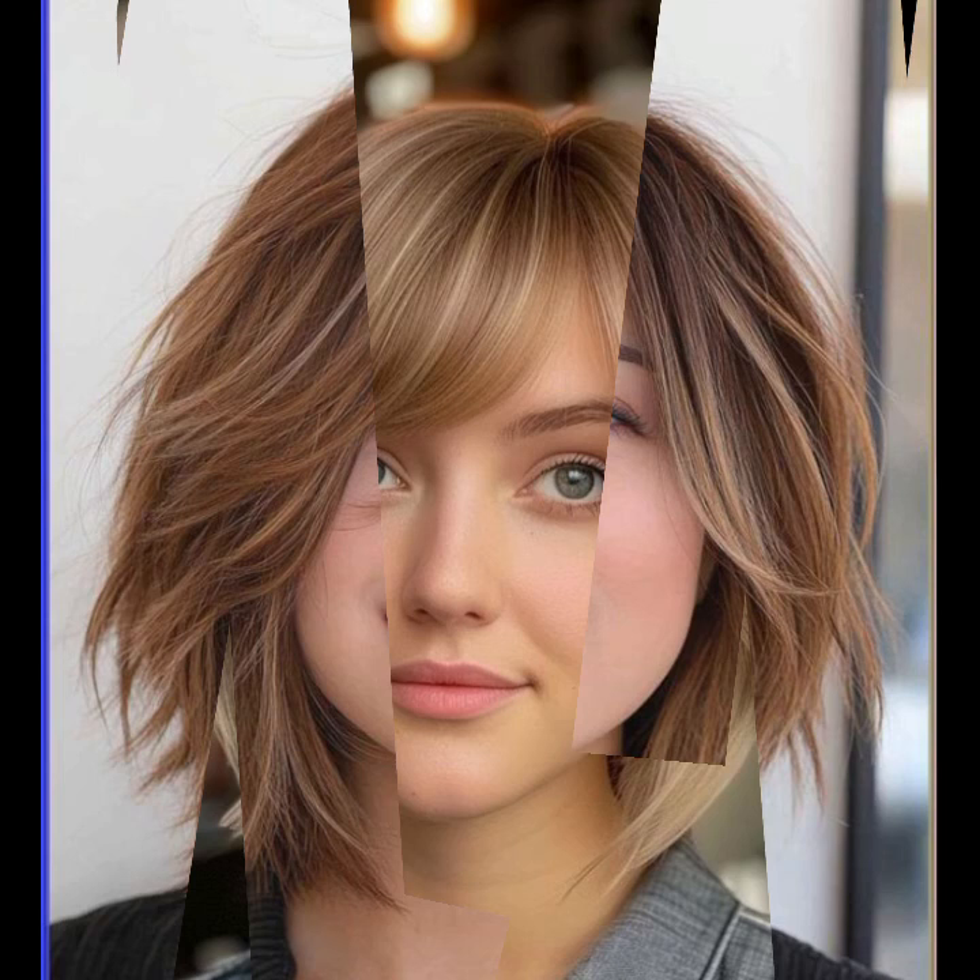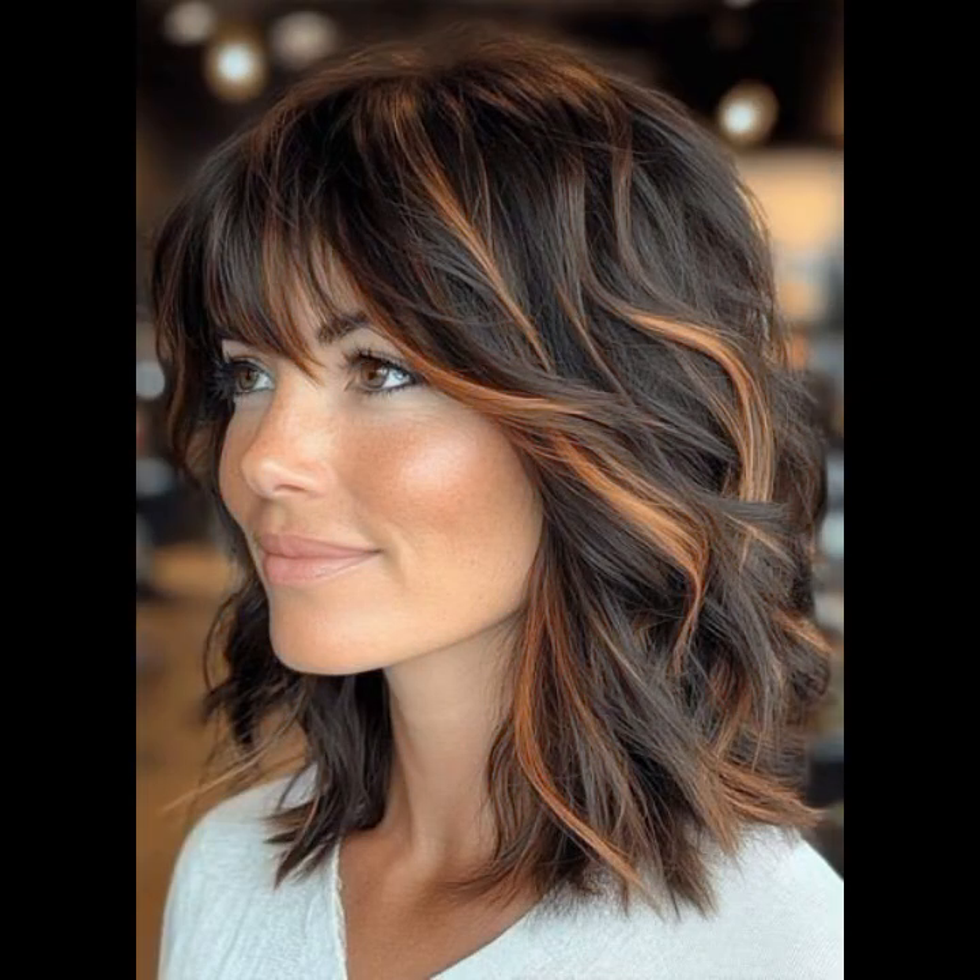Assalamu Alaikum friends, welcome back to my YouTube channel. I hope you will be happy with this video. In today's video, we will be looking at bob haircuts and hair colors. I hope you will enjoy our video today.